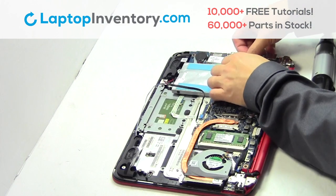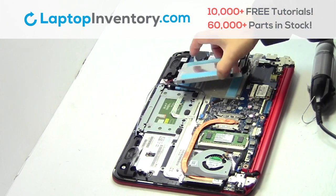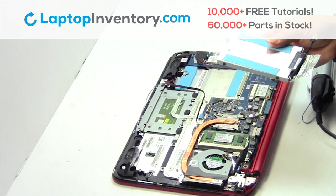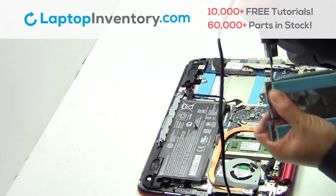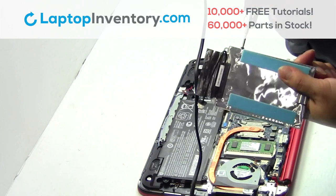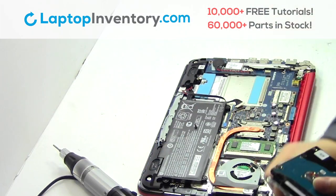Unplug the cable. Gently pry out the hard drive. Remove the screws.